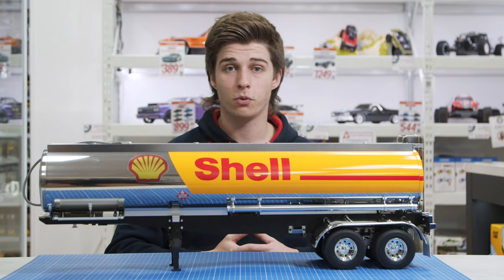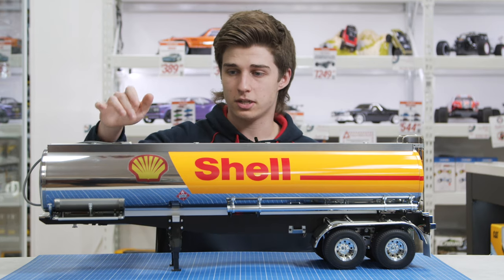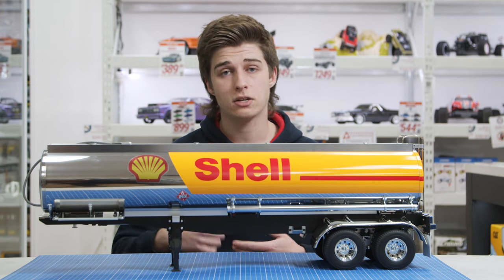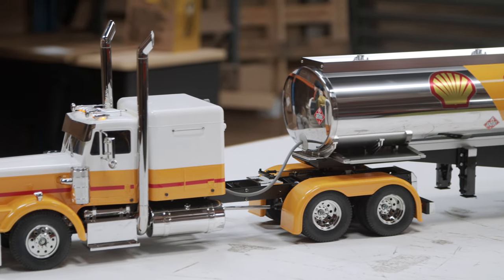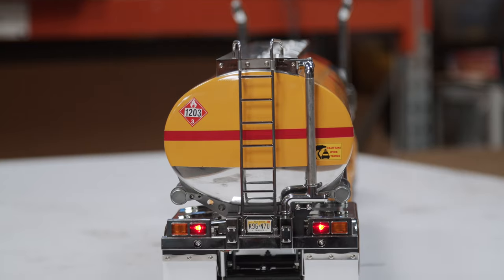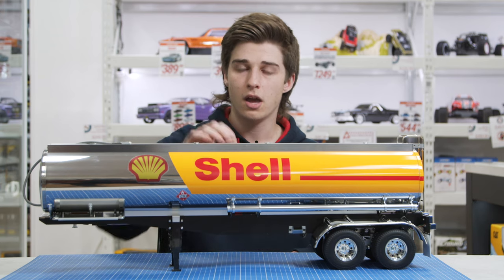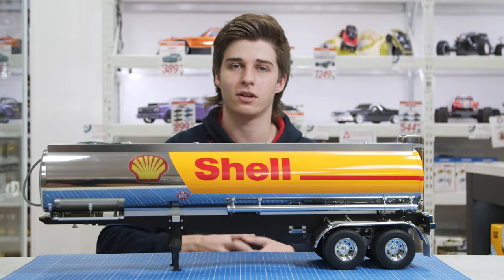You've probably noticed this Shell livery — this is not how the truck and trailer come. The trailer comes in a base aluminium colour and the truck comes in a base white colour, giving you the option to spray paint or airbrush and paint the vehicle however you want. I've chosen to go with a Shell livery since it's a fuel tanker, so it made sense. These Shell stickers are custom made — they're probably not available off the shelf, so you may have to make them yourself or pay someone to make them.